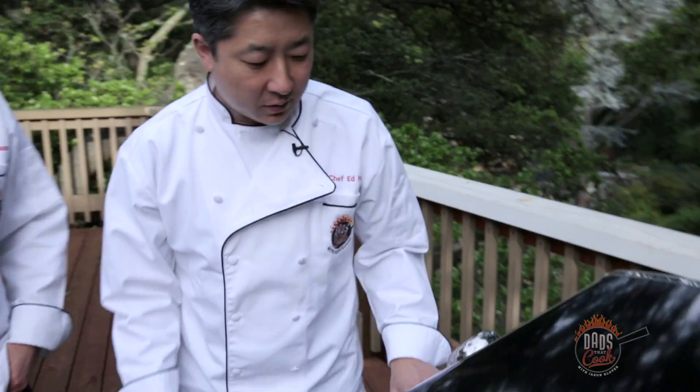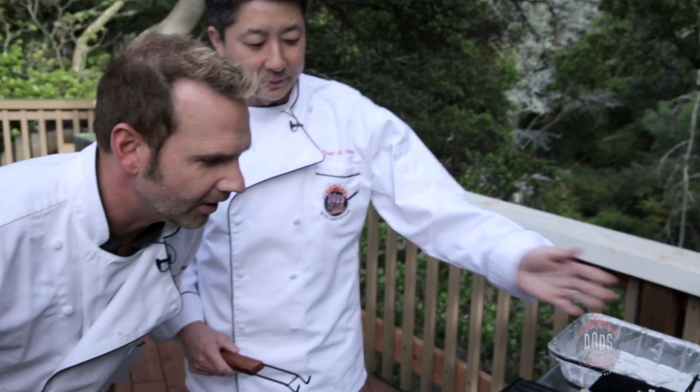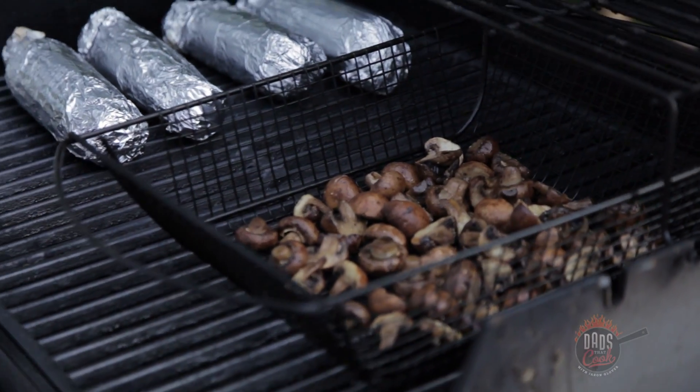It looks like it's smoking up — probably should shake up the basket a little bit. Oh yeah, look at that. Listen to that sizzle, smell it. You can smell the caramelization, and you can see that the mushrooms haven't burned because they're mostly water.